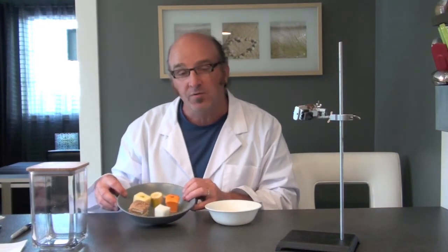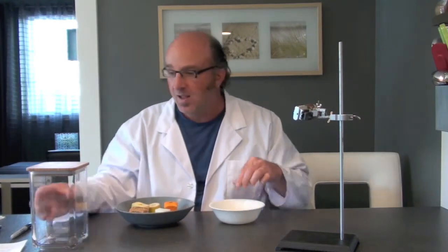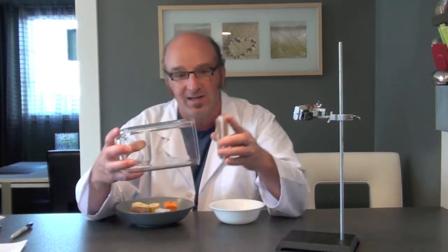All you need are five different food samples cut into cubes, some water, and a clear see-through container with a tight-fitting lid.